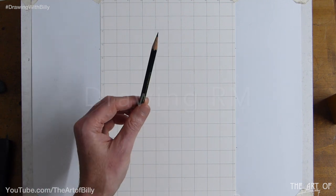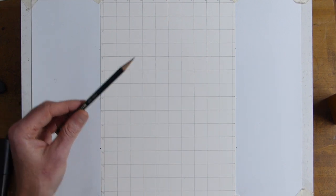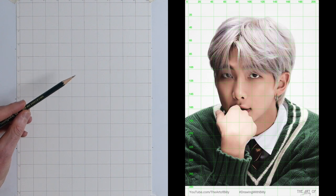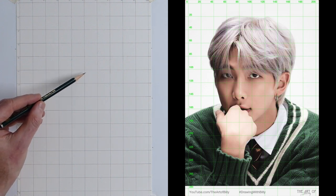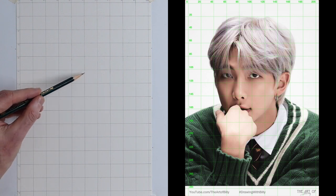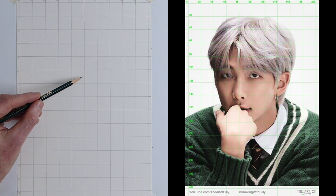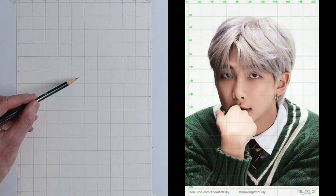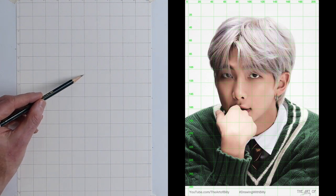We have the trusty 2B pencil. I'm going to come in and start right on the centre line — 125 on the centre line, the horizontal. And we've got his eye. Kim Nam-joon — it's not Young Cook, it's RM we're drawing today. Do excuse me. I've got Young Cook just to the left of me, staring at me while I'm drawing his band member RM.